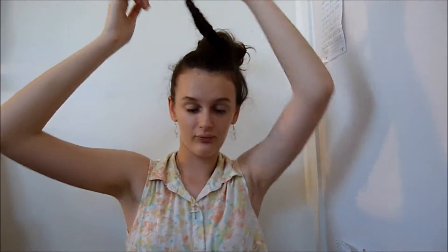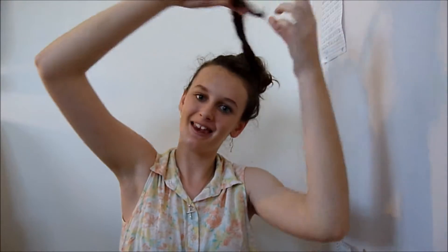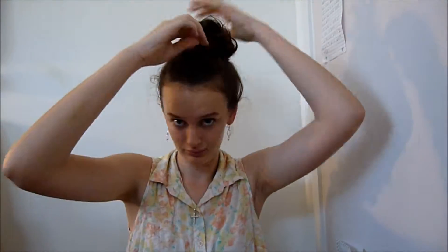Once I'm done fishtailing that down, I'm just going to wrap it around the bun and pin it. And now we have the first hairstyle.